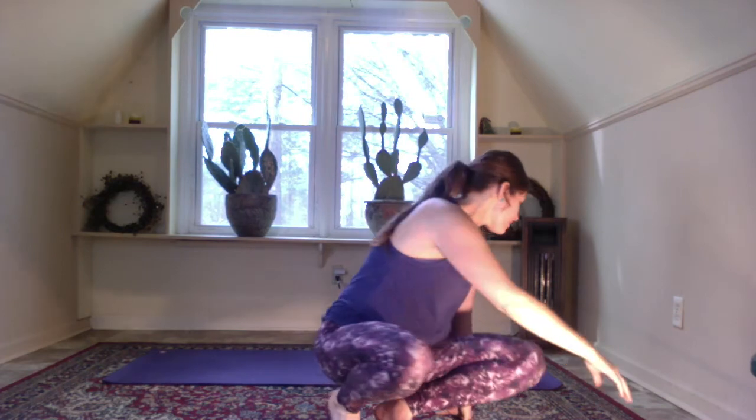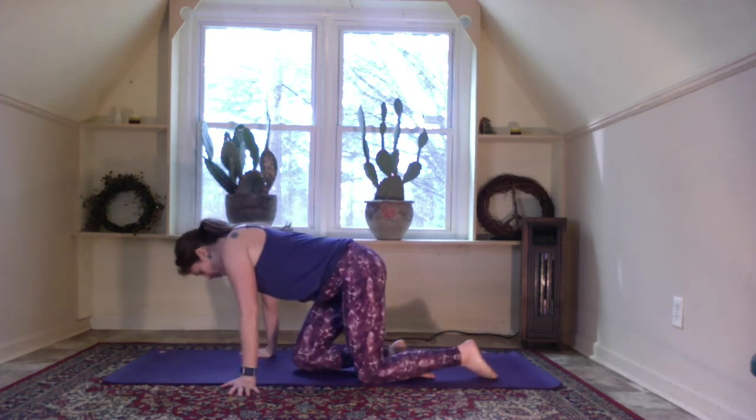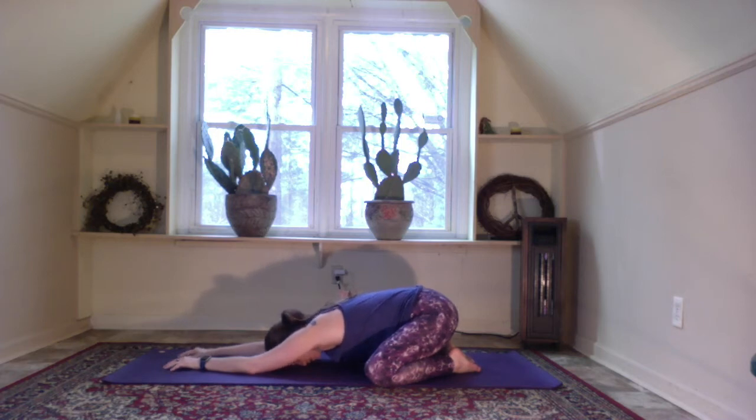Hey guys, it's Leah with Yoga Del Sol here to bring you a 20-minute flow. Let's get started. Start in child's pose today — knees mat distance apart, big toes touch, melt the heart down towards the mat, stretch the arms out in front of you, bring the forehead to the mat, and come into your yogic breathing. Breathe in and out of the nose, and let's take three breaths down into the belly.